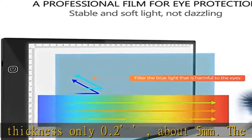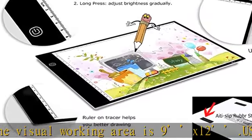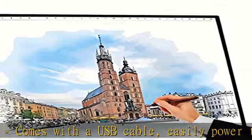Working voltage: DC 5V, rated power 3.2W. The light table features adjustable, flicker-free, super bright eco-friendly LED lights with a touch sensor switch design — turn on/off and control brightness easily with just a slight touch.